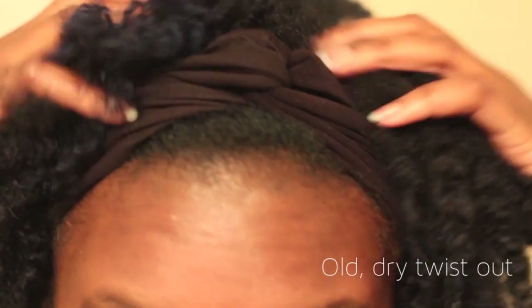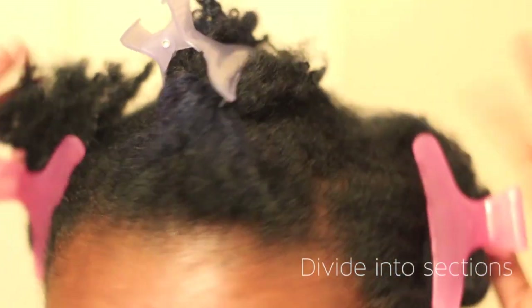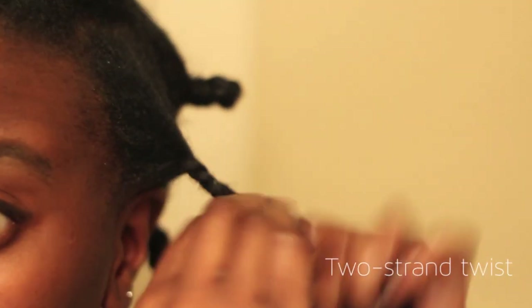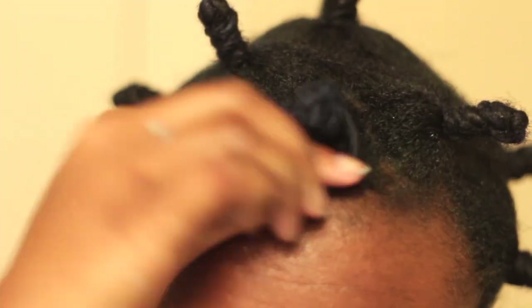So we're going to cut to Evelyn and check out her wet and dry bantu knot out. Time for voiceover, because my bathroom sounds like this. I'm starting out with an old dry twist out, and I divide my hair into sections. I have a review on Oyen Handmade Boing on 4CHairChick.com, so check it out. I applied it to my hair, finger detangled, two strand twisted, and bantu knotted that twist — I have maybe 12 of them in my head.